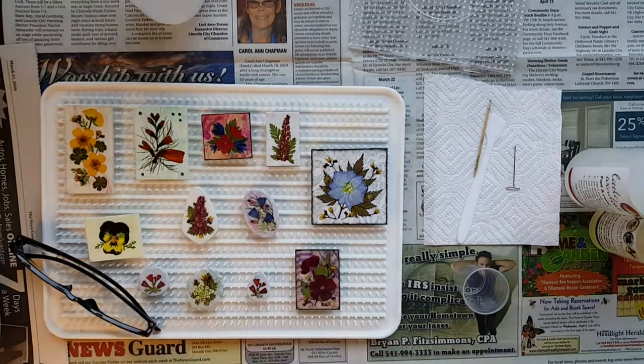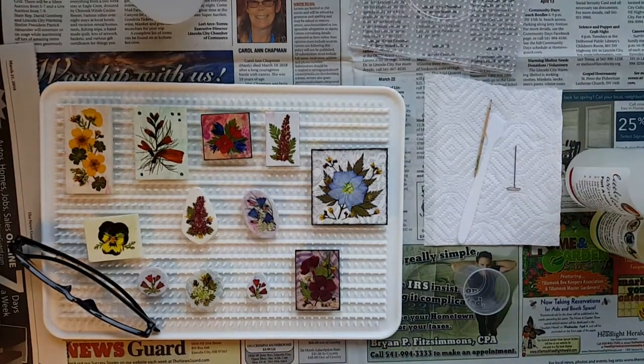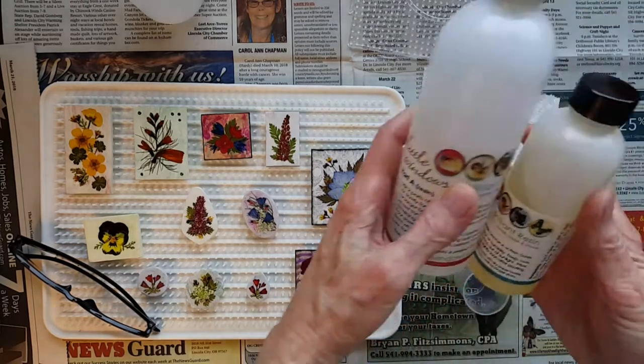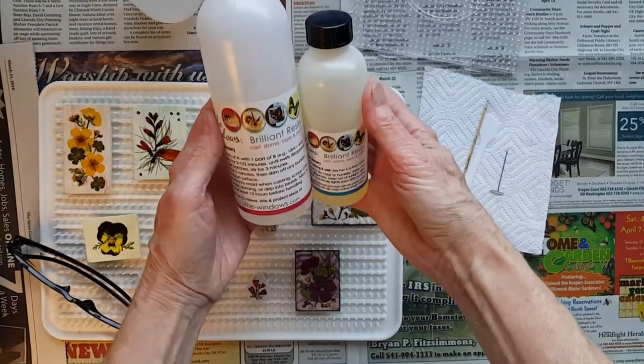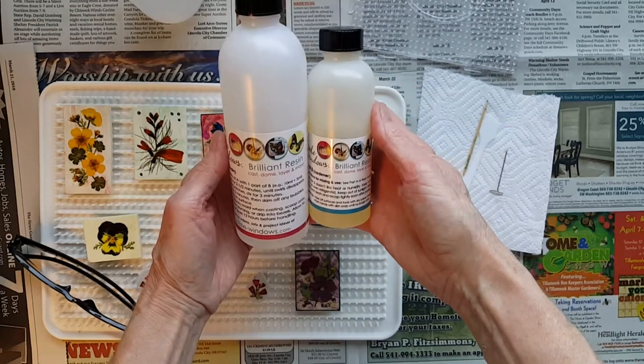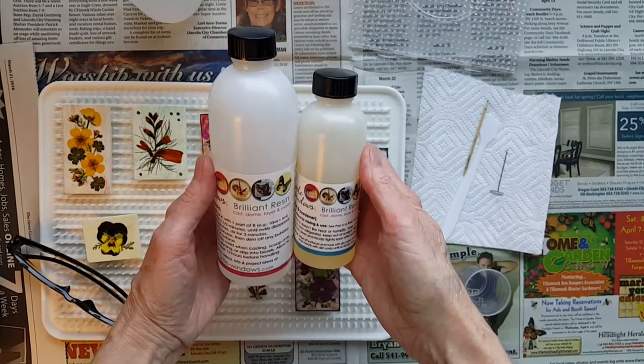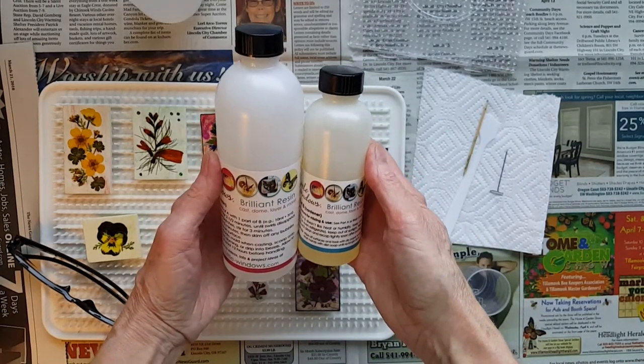The first thing we're going to do — since this is going to be real time and the resin takes about five minutes to get ready to use — I'm going to do that first, then we'll start talking about different kinds of resins and do some filler discussion while we're waiting. I'm going to use Little Windows; it was the first resin that I bought when I started doing resin, and I'm going to have to give you a little bit of a disclosure 'bad girl I am' situation here.